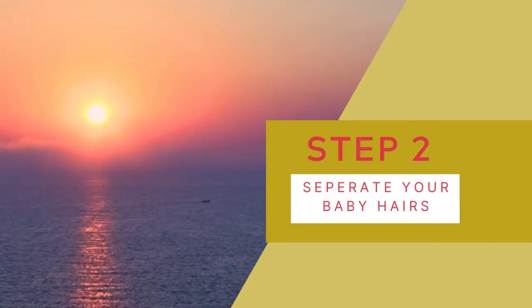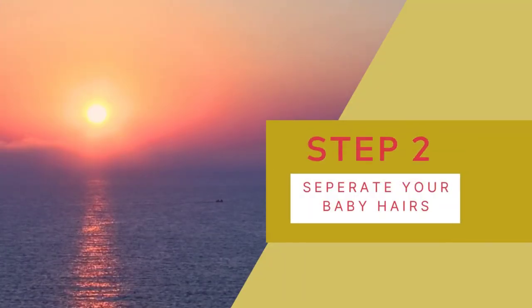So now that you have your wig on, the next step is to separate your baby hairs.